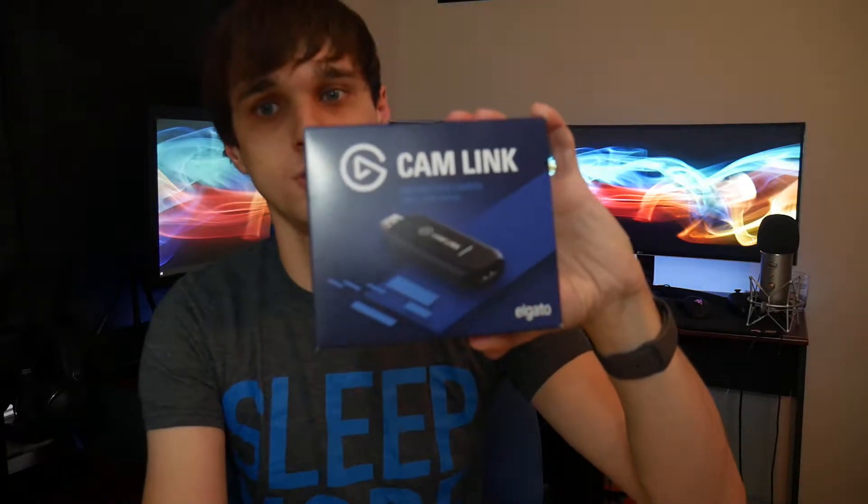So with that being said, I'm going to show you guys how to set everything up. All you're going to need is an HDMI cable — not a regular one, it's going to be one of the mini HDMI to full HDMI cables — and your Elgato Cam Capture device.